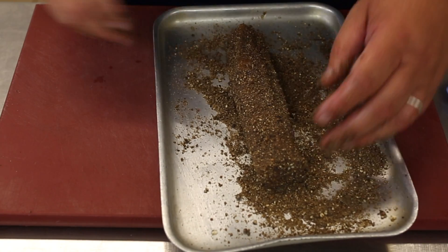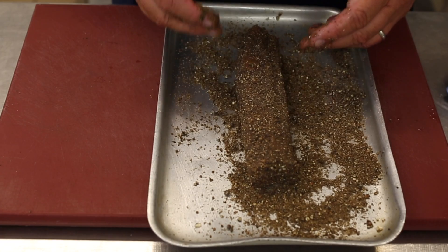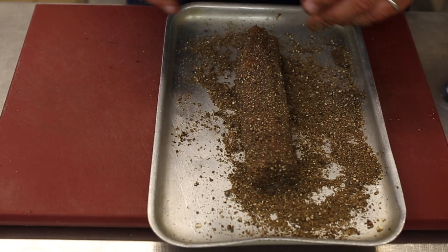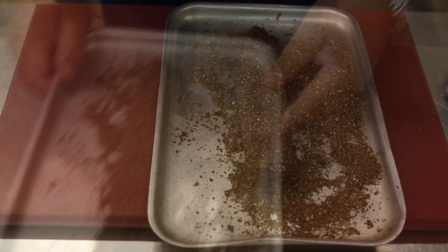This then goes into an oven for four hours at 60 degrees, so it cooks nice and gently — just enough temperature to cook it without overcooking and to retain the moisture in the salmon itself.